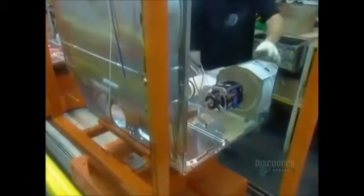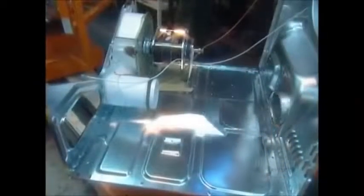They install the motor that drives both the belt and the fan. Then the exhaust duct goes in.